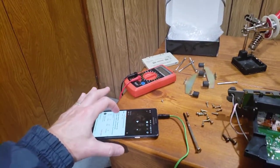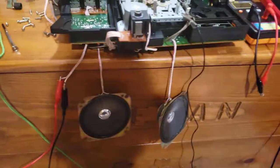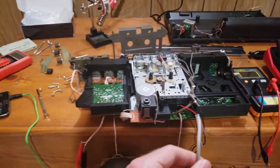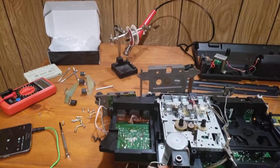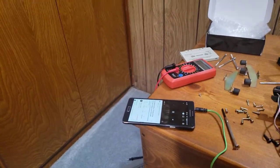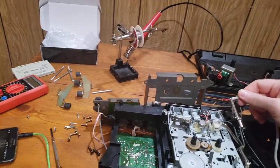I've rigged up this deal here where I can just play some music. I've got it coming out of this cord and going into one that I modified — got the ground there — and I can check both channels. I play the music over here and touch the wire.